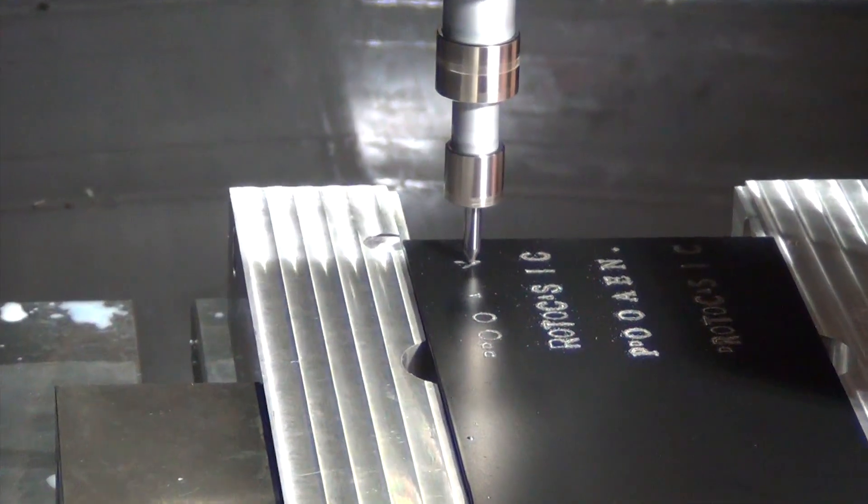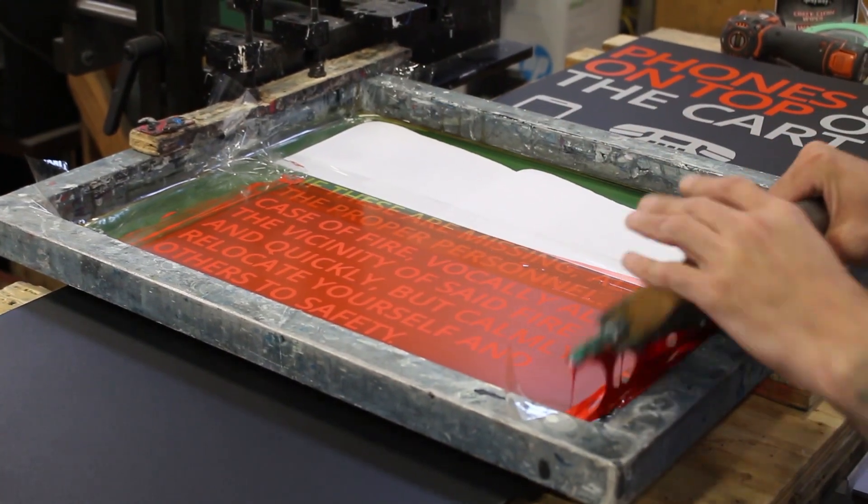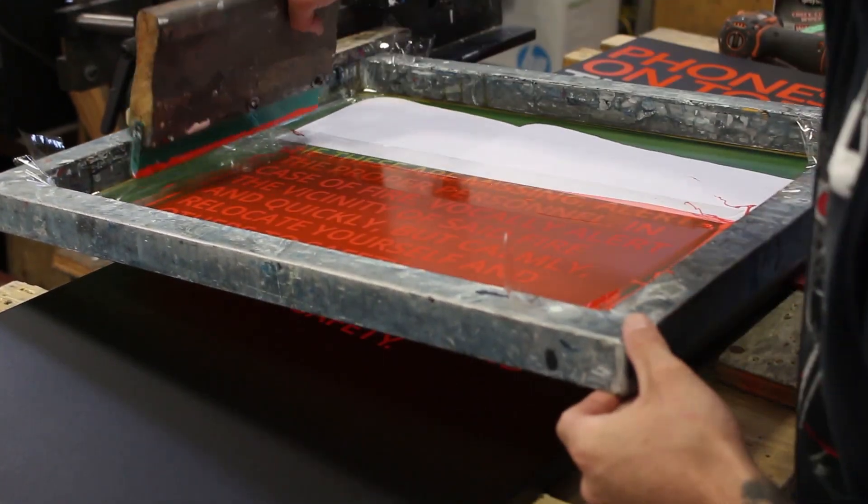We do also offer another form of part marking via machined engraving using our CNC machines. All of these processes offer different ways for you to permanently mark your part or enclosure. However, keep in mind that we can also apply these part markings by way of silkscreen or digital print.